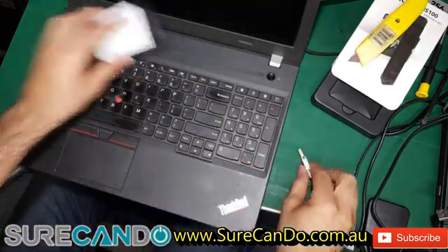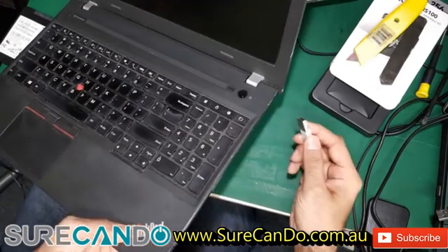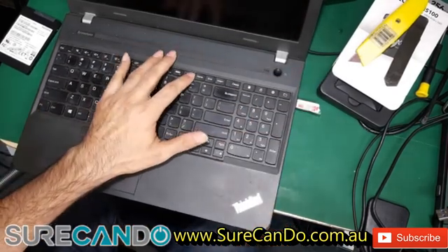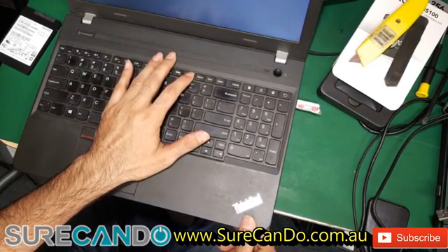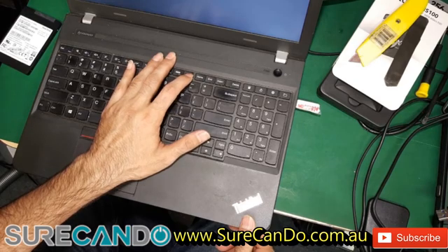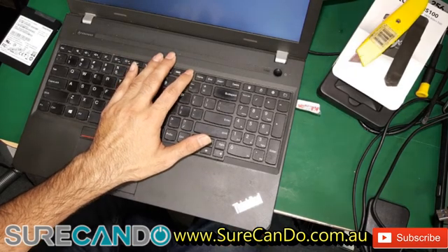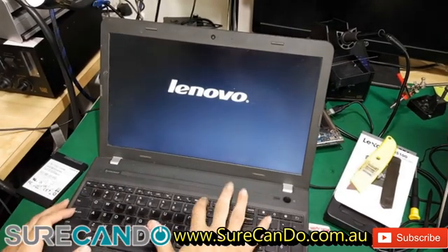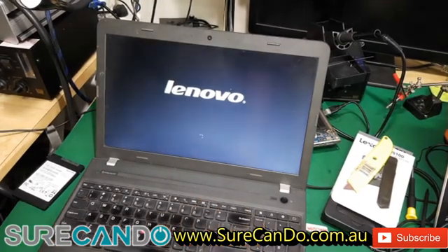First we need to boot the system into Macrium, so put on the USB, power on, F12 key. It's already booting off the USB because it could not find the boot device.